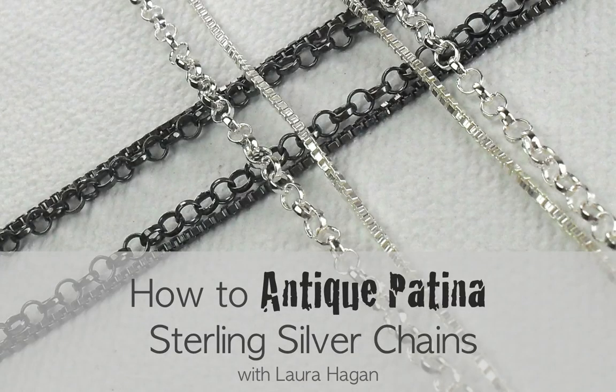In this video, I'm going to show you how I use patina gel to give an antique patina to my sterling silver chains.